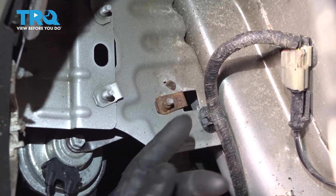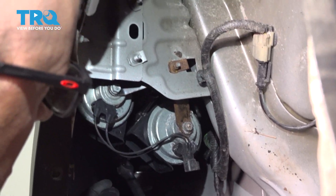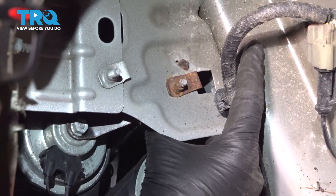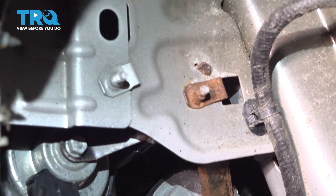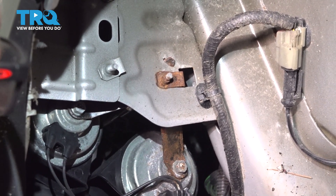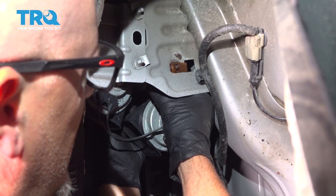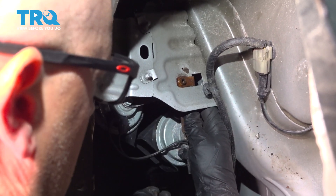You want to take this screw out right here — it goes in from the front. Take an 8-millimeter socket and go in from the front and try to line it up. It's a little bit tricky but not impossible. There we go, that's lined up. Loosen that screw up and take it out, then just grab the bracket.